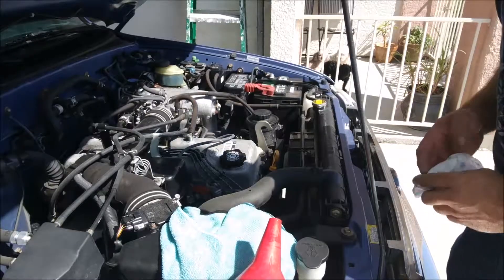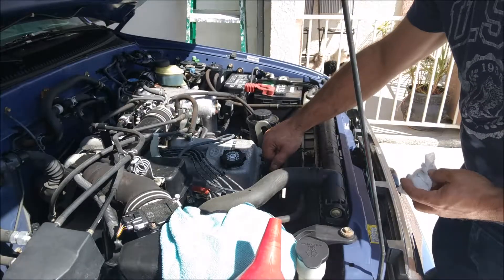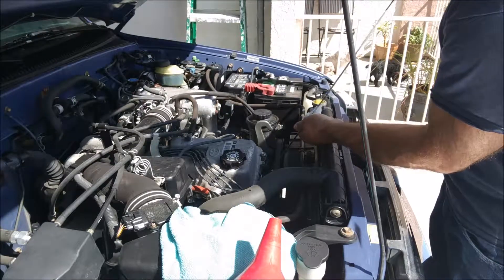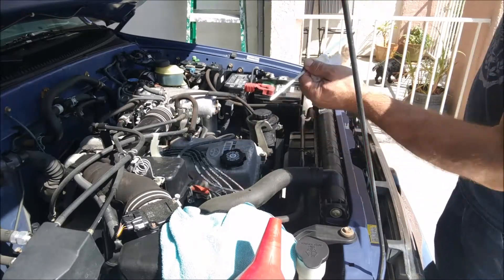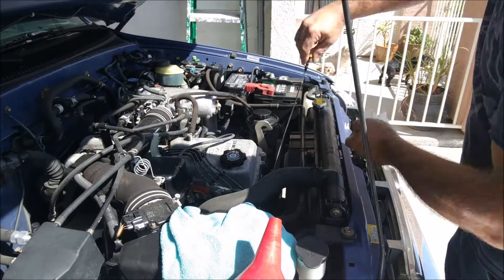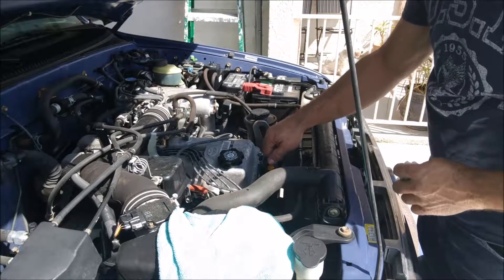We've gone ahead and started our engine and let it run briefly. Now we're going to check our oil — pull out the dipstick, wipe it clean with a rag, stick it back in, and check it. It might be a little hard to see, but we are a little bit low. We're going to go ahead and add another half quart of oil and recheck it.